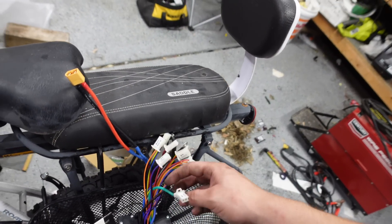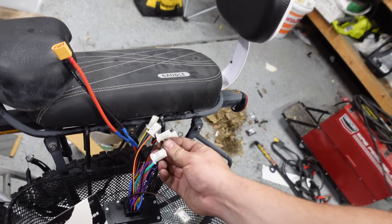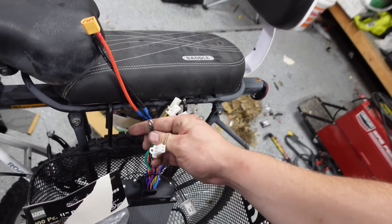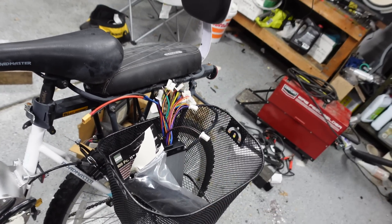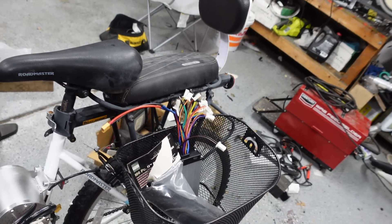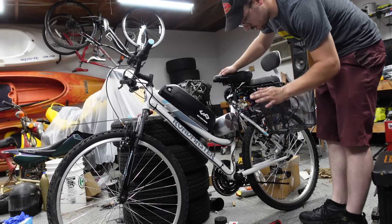Just going to zip tie the controller for now. For whatever reason this controller did not come with the terminal block, so I guess I'm just going to find a way to bolt all the connections together and then tape them — I don't have a whole lot of other options. Okay, I got all my connections taped and zip tied up, away from anything moving.